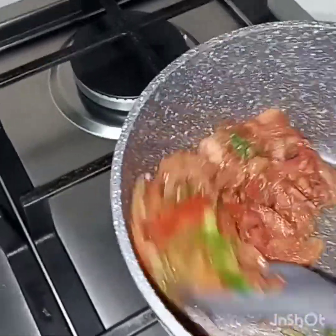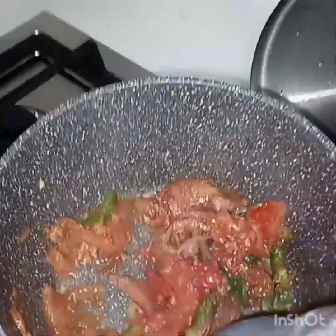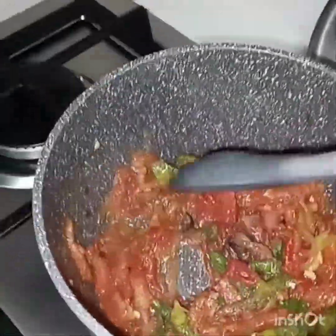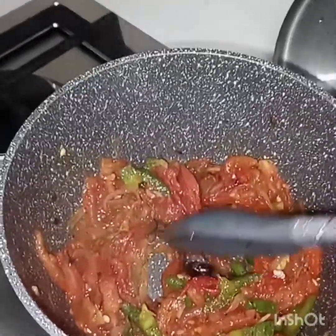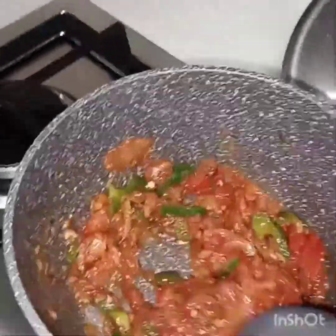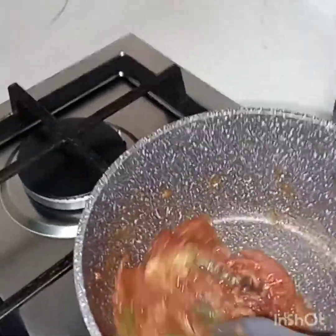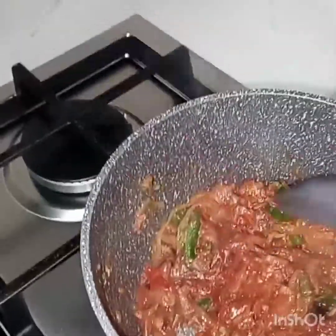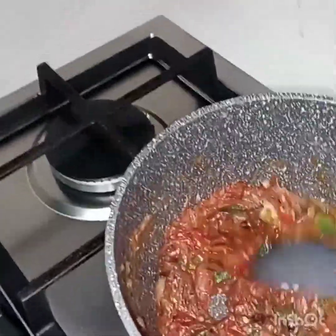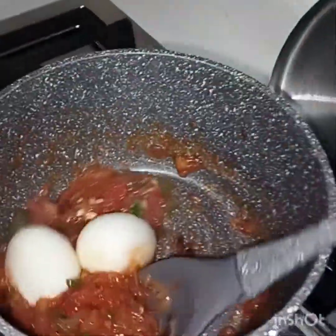So I'll just mix very well — you see how they have already been cooked. And that is my cube, I'm just smashing it. And by the way, I have my boiled eggs — I have not shown you but I have them, I will just put them there and mix with the mixture now.